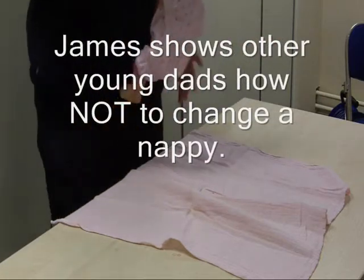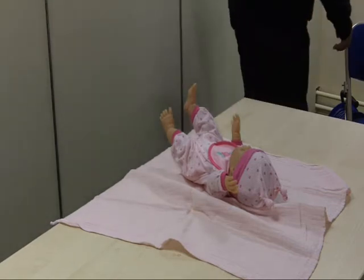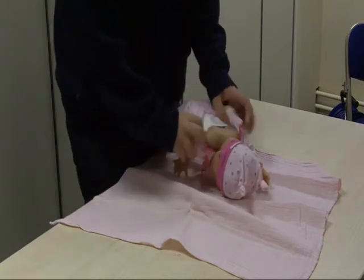Now this is how not to change the nappy. First, you just drop her on the table and then you take off the clothes and basically take them off.